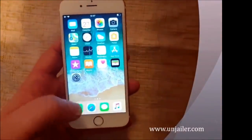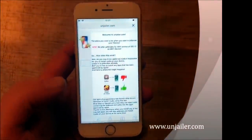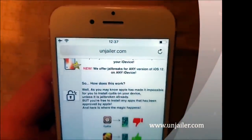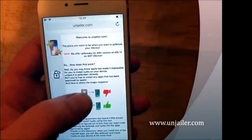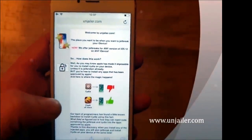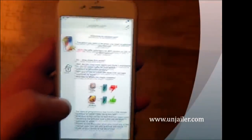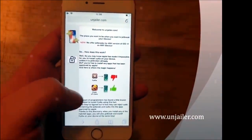What you do is simply start your Safari browser from the iOS device that you wish to jailbreak, and go to jailer.com. Here they will tell you how it works — they will tell you that you can't install Cydia on a device that has not been jailbroken, because Apple has not approved that app, but you can of course install apps that Apple has approved.